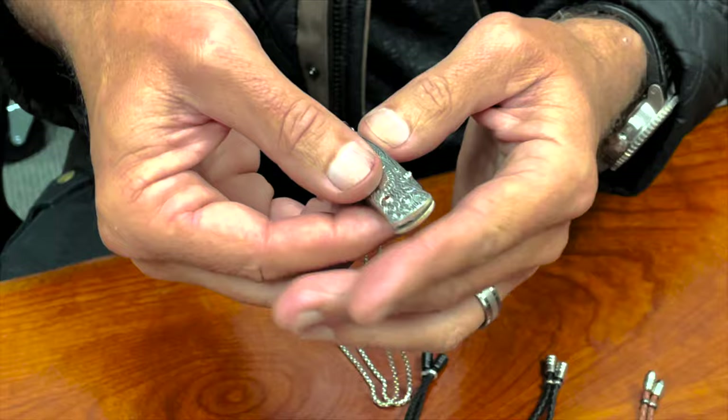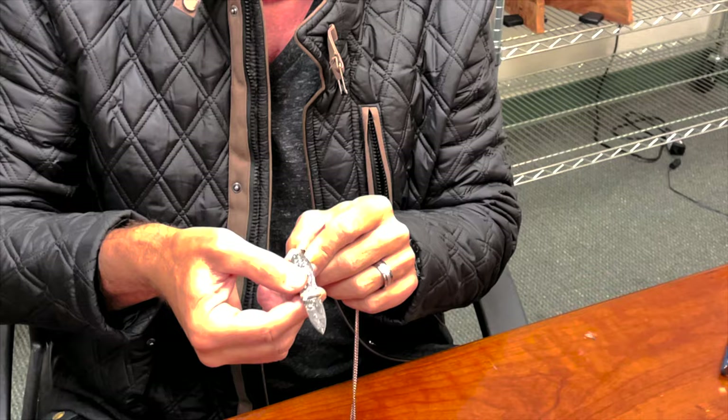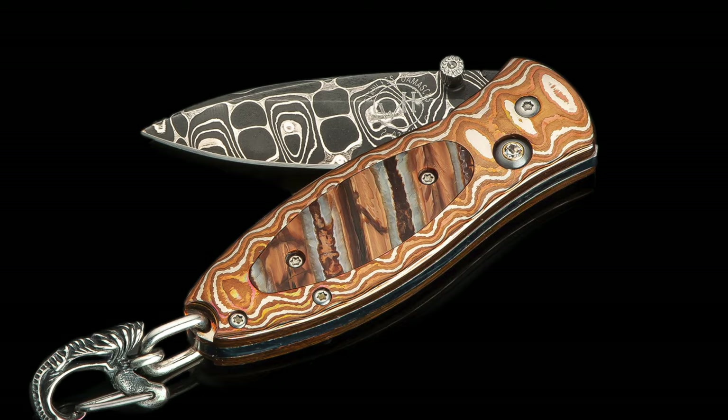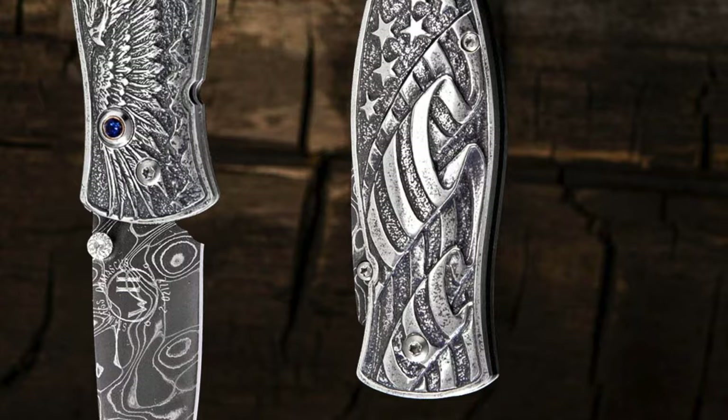But unlike our other button locks, you have to actually push that button to release the blade to open. Given that it's going to be in your pocket, on a keychain, or potentially over your heart, that closed lock is really important so that it is a wearable piece of jewelry, but also a wonderfully functional small knife to carry with you.